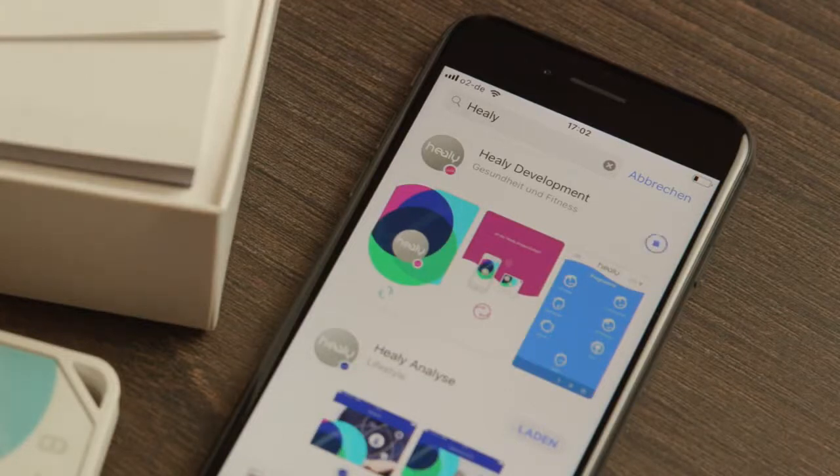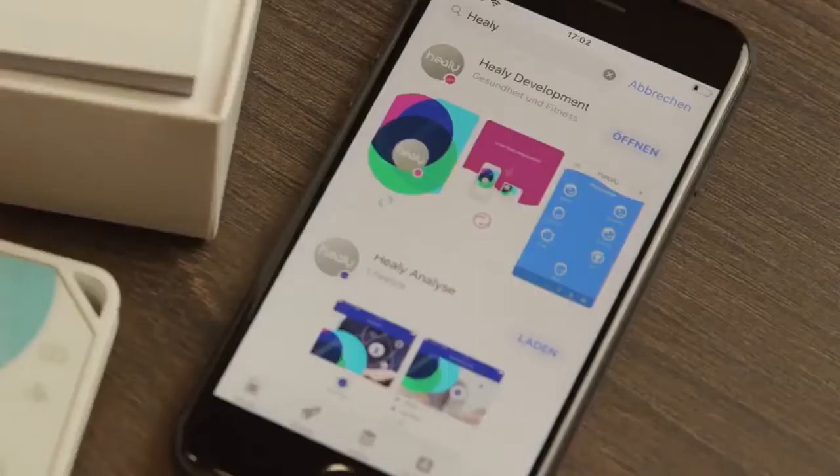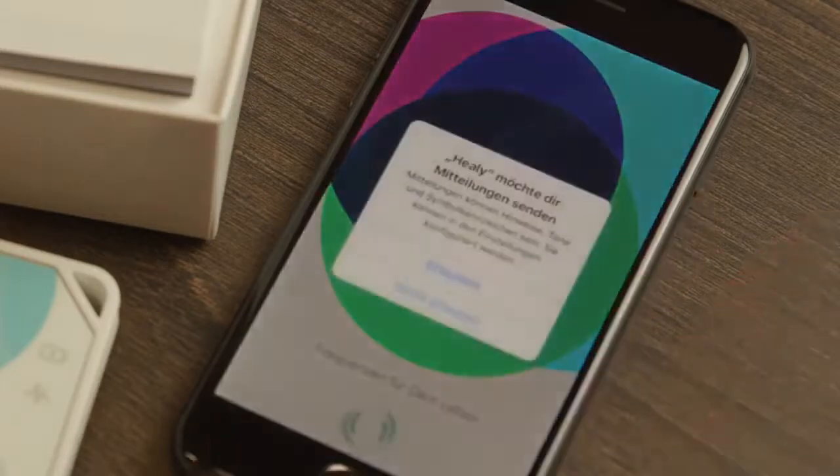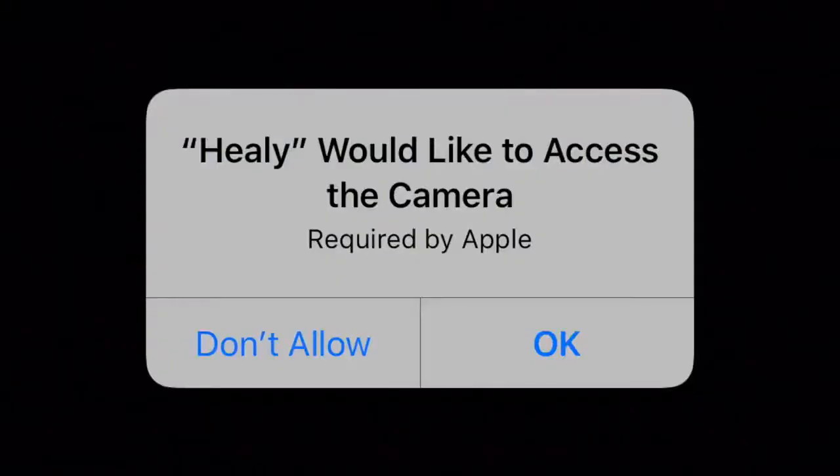Now everything is ready for you to start using your Healey. Turn on your Healey by briefly pressing the button in the middle of the device. The green LED light should now flash evenly. Now start the Healey app on your smartphone. The app automatically connects the Healey to your smartphone via Bluetooth. Confirm the three consecutive steps for the Healey to access your camera, media and files, videos and photos, and access to device location.